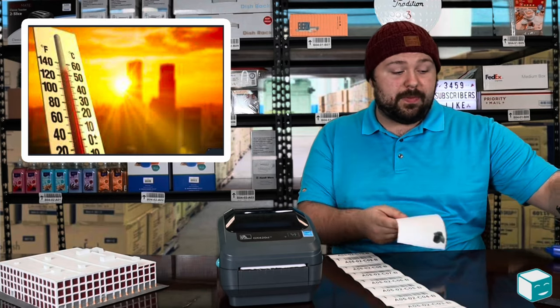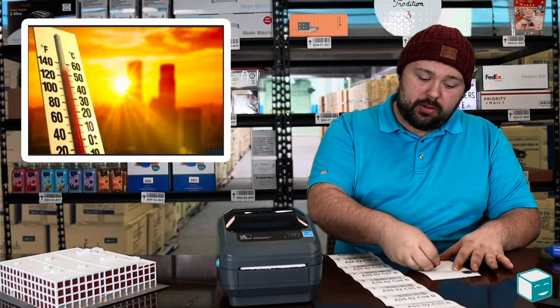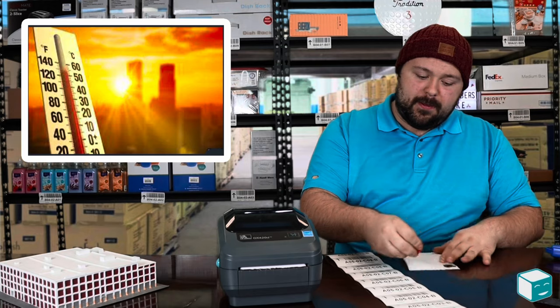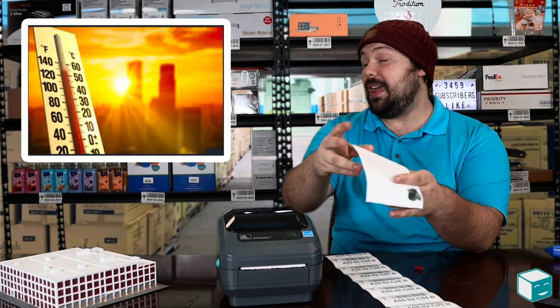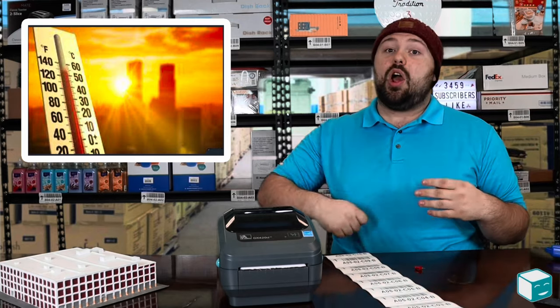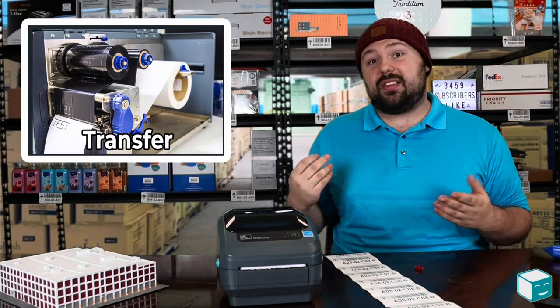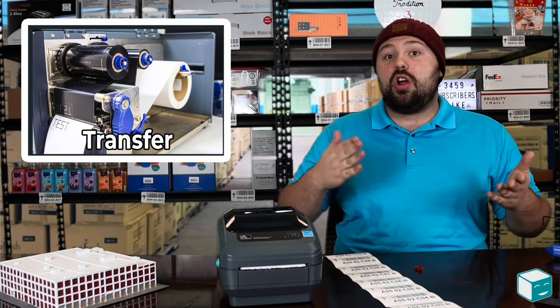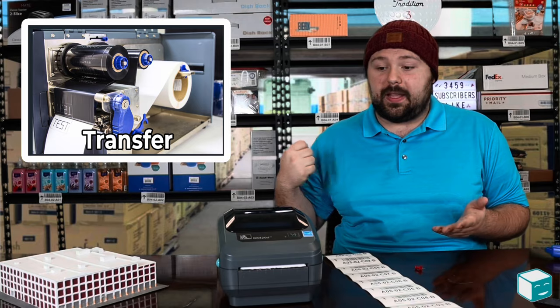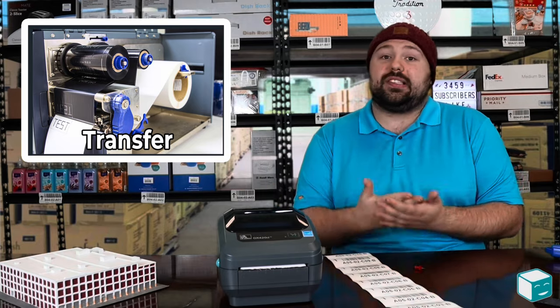Another thing is direct print thermal paper is not scratch proof. So if somebody has sharp nails or it rubs up against something — I can take a tack here and scratch it up and get some pretty nice black lines on there that can make it hard to read or understand the label. So those are a couple of things to keep in mind. With transfer thermal, it's a little more durable because you have that ink being pushed into the paper rather than a chemical reaction causing the coloring.